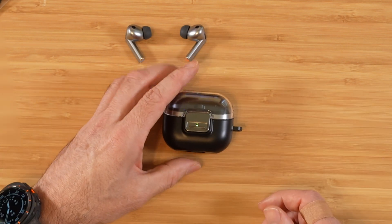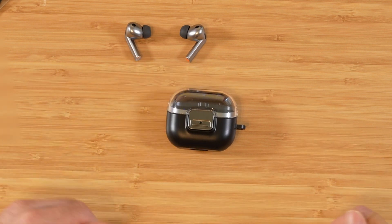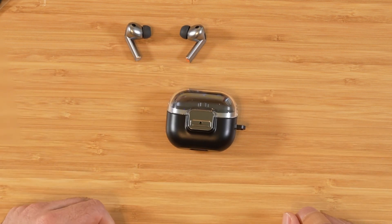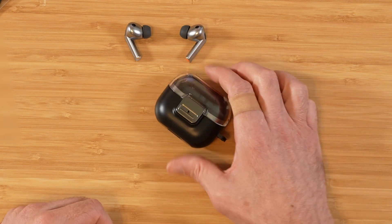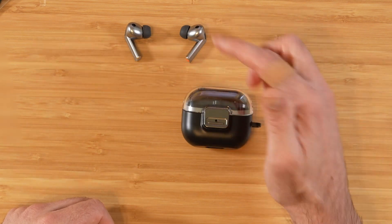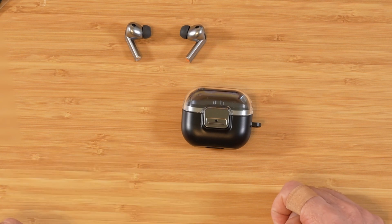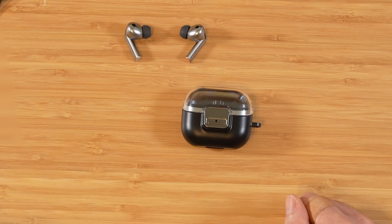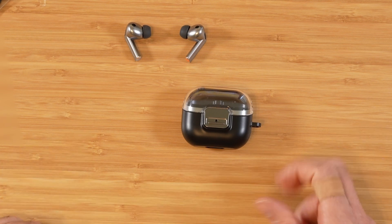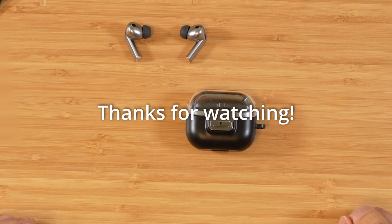All in all, my first impressions of the Buds 3 Pro are excellent — I like them a lot. It'll take me a little bit to get used to the funky media controls, but the sound quality makes up for everything. Not a huge fan that they're copying Apple — they look very much like AirPods, a little futuristic looking. However, the fit and finish is great, the sound quality is great, and those are the main two things that matter to me. If you have any questions or comments, please drop them in the comments section below. Thanks for watching.